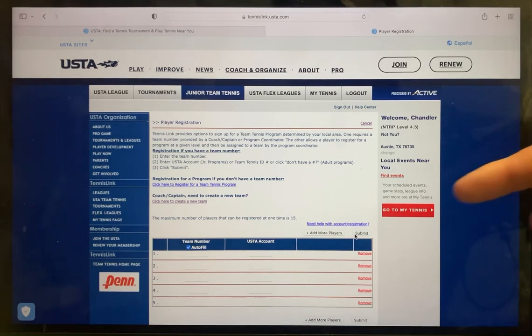Once you have done that, be sure to click Submit. Upon submission, you will be taken to a checkout page where you can provide your credit card number, and from there your child will be ready to have fun and jump out on court with their teammates and test their skills in Junior Team Tennis by the United States Tennis Association.